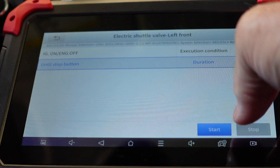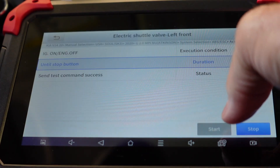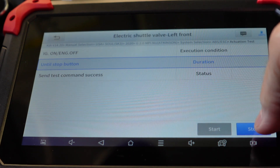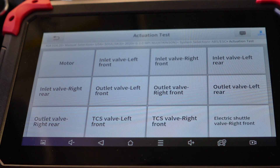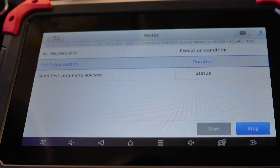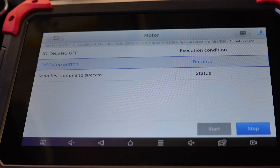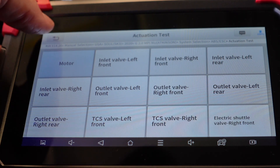One more — electric shuttle valve, left front. Well, let's go back to my favorite part. I can hear and feel that. That's it for the X-Tool D7 — we did get there.